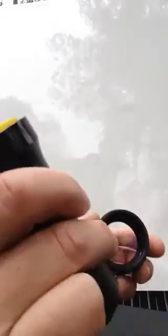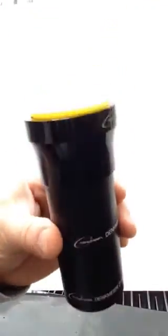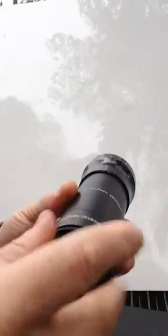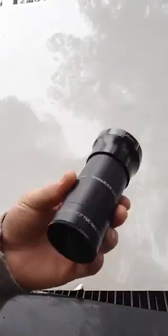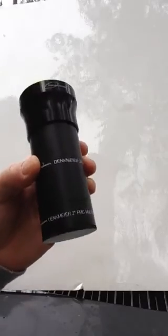Thanks for listening. The price right now is introductory at $129, and that includes everything you see here — the metal dust cap, dust plug — and it's a fully machined anodized aluminum body. So thanks for listening; order now.